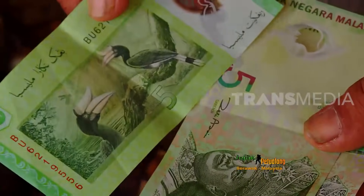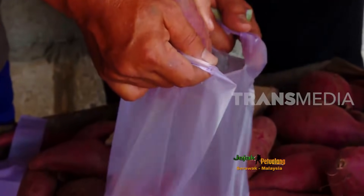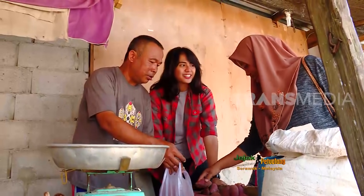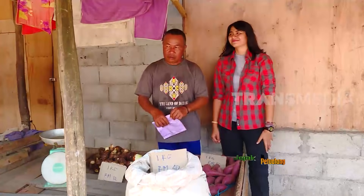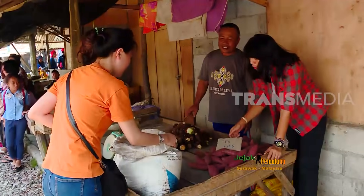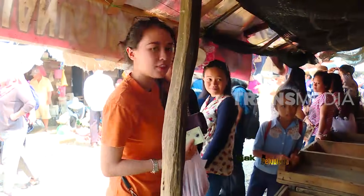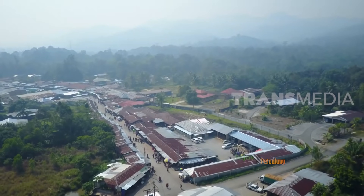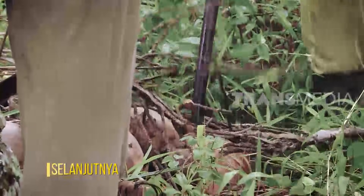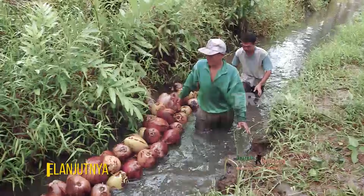Harganya yang ditawarkan sama antara penjual satu dan lainnya supaya keuntungan diperoleh merata. Mulai sambi kalau di sini, yaitu menarik kelapa yang sudah diikat seperti ini panjang menuju ke kampung supaya tidak berat untuk kita bawa.